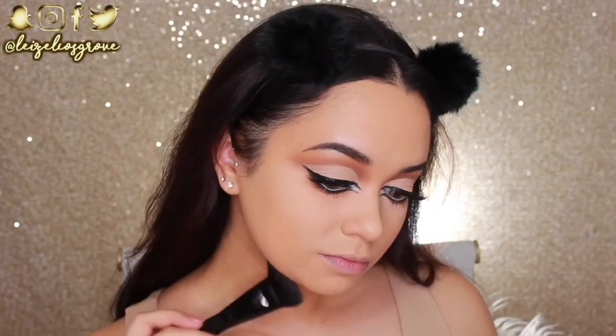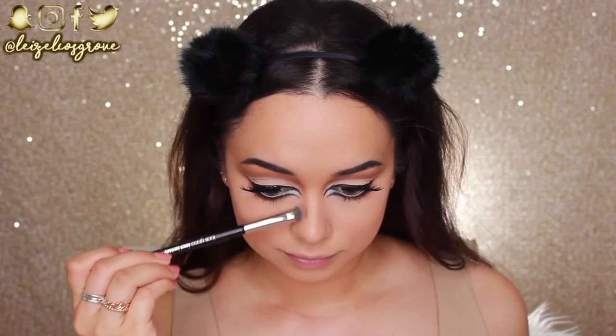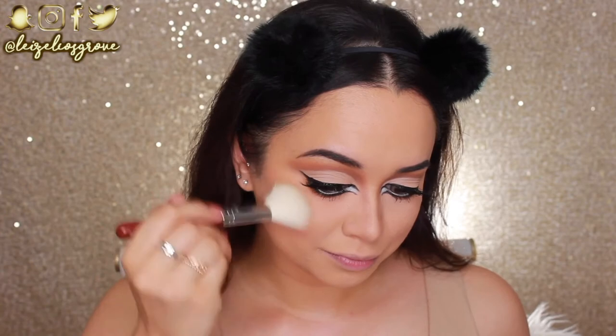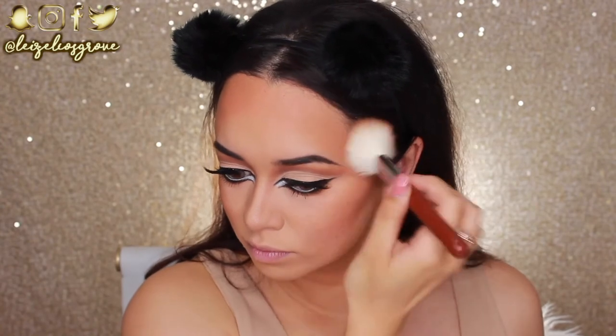Now I'm finishing off the face. I'm contouring with the NYX Highlight and Contour Palette — carving the jawline, cheekbones, and nose, continuing from the eyeshadow on the bridge down toward the tip. For bronzer I'm using the Benefit Hula Bronzer with the Sigma F40 Large Angled Contour Brush, really concentrating it on the cheekbones so they stand out, and also applying a lot around the perimeter of the hairline.